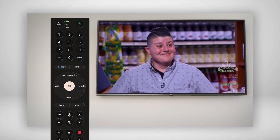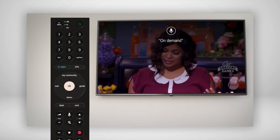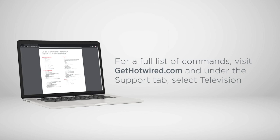To check that voice controls were activated successfully, press a voice command button and say 'On Demand,' which should take you to the on-demand menu. For a full list of commands, visit gethotwire.com and under the Support tab, select Television. Congratulations, your new Fission set-top box is now paired to your voice remote. Enjoy the freedom of wireless connectivity with Fission TV.